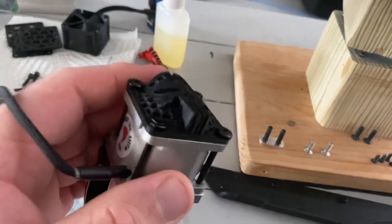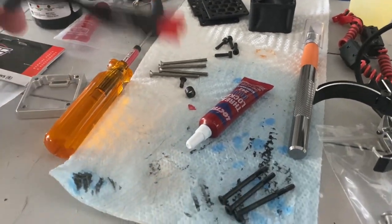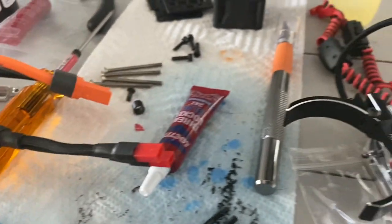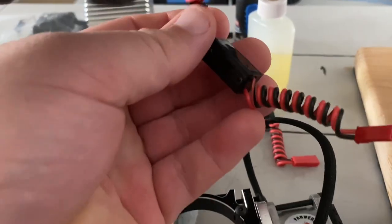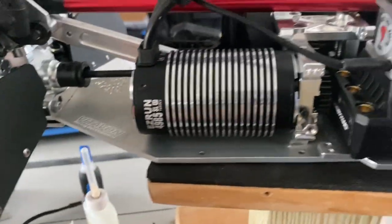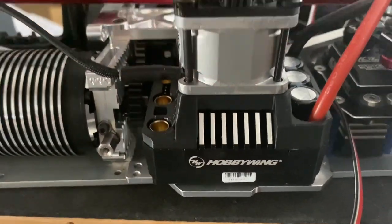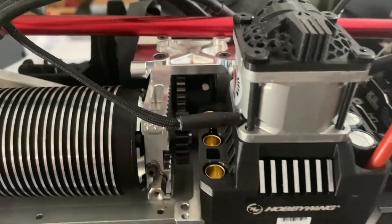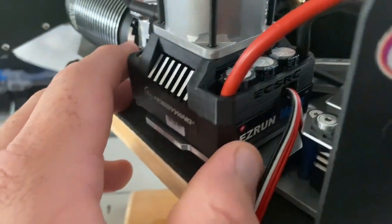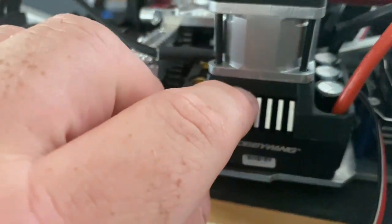I also have a splitter to go to my 6S battery because of the wiring setup. I went ahead and got these fans going — it's a splitter to two JST connections. I also have a couple of switches so I can turn the fans off and on to the ESC and the motor. I've got them mocked up but nothing's loctited completely down yet. I wanted to make sure I liked the shroud — this is a 3D printed shroud from ECS RC, and I'm really happy with it. It gives a little bit of spacing for the airflow.